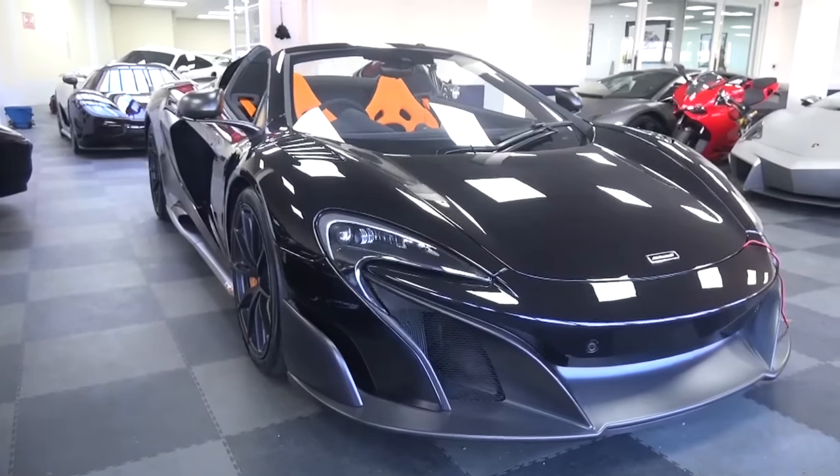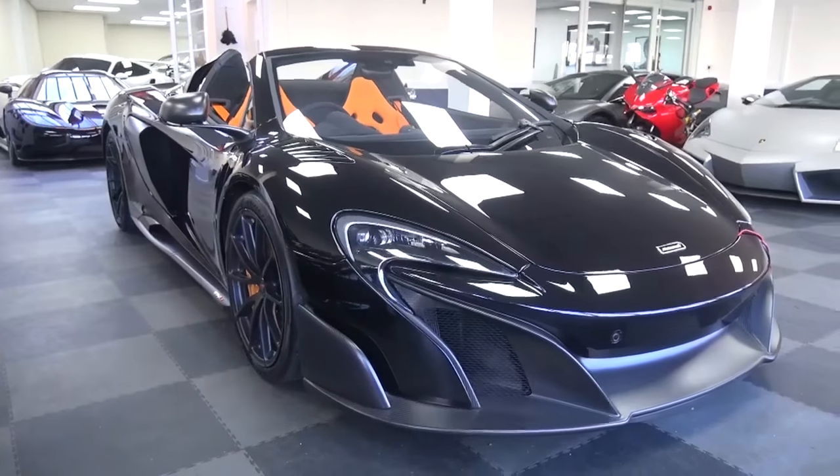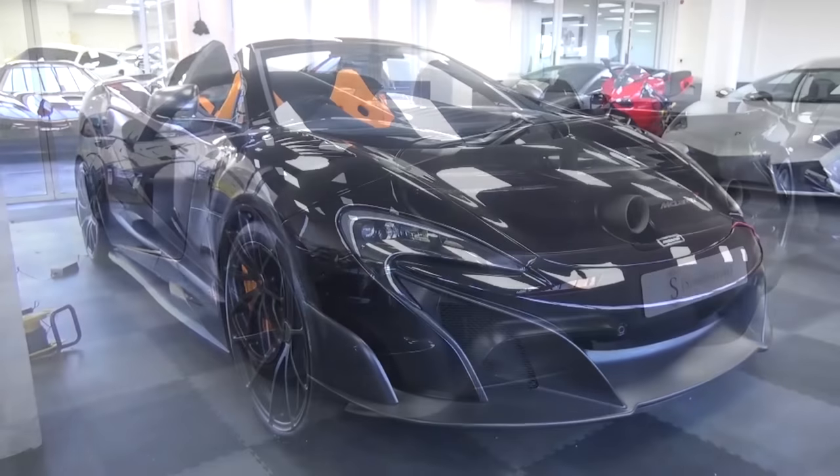Hello everyone and welcome to Galaxy 89 Cars. Today I'm bringing you an in-depth tour of a 2016 Onyx Black McLaren 675LT Spider from Super Fatura.